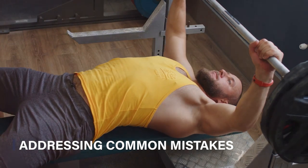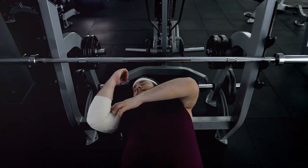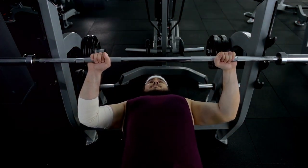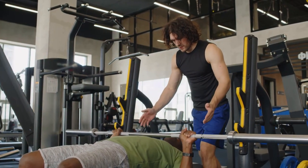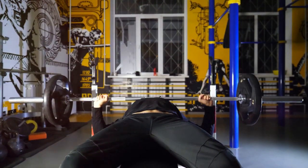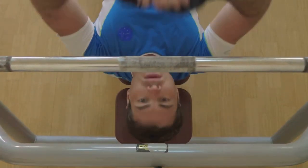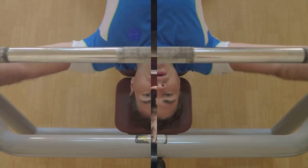Even with the right setup and execution, common mistakes can hinder your progress. Flaring your elbows isn't a badge of honor, but a sign of improper form — keep those elbows tucked in. And that bar path? It's not a straight line, but a controlled arc. Finally, don't rush. Lack of control leads to accidents and injuries. Slow down and focus on your form. By addressing these common mistakes, you can significantly improve your bench press and avoid potential injuries.